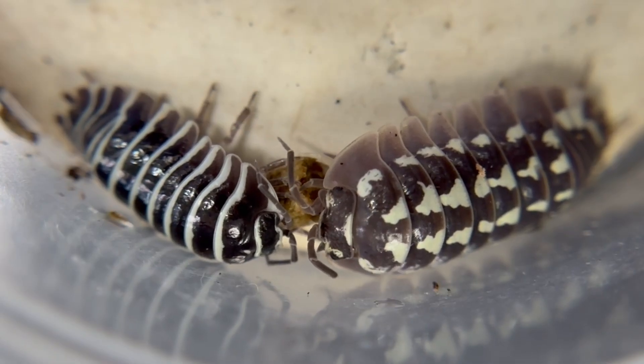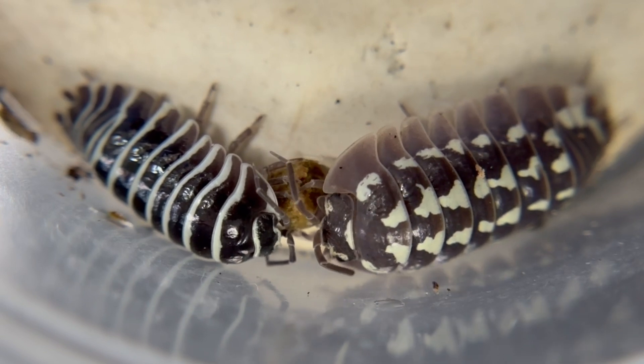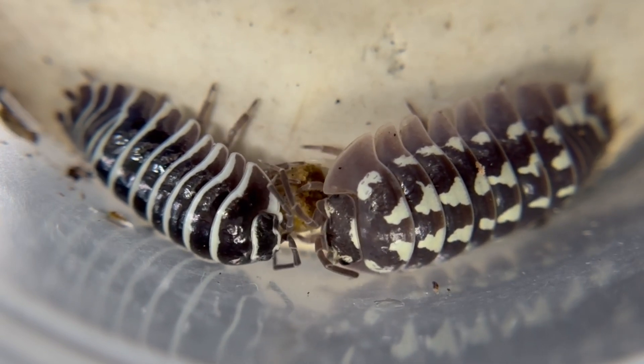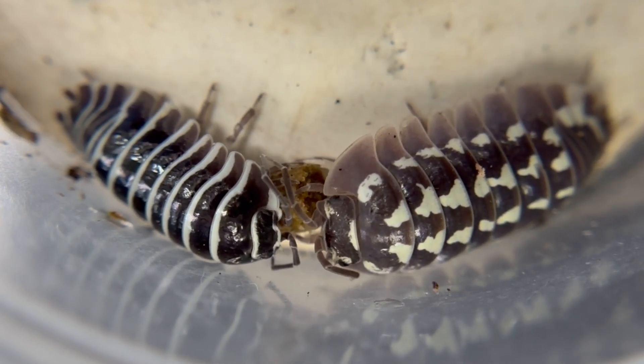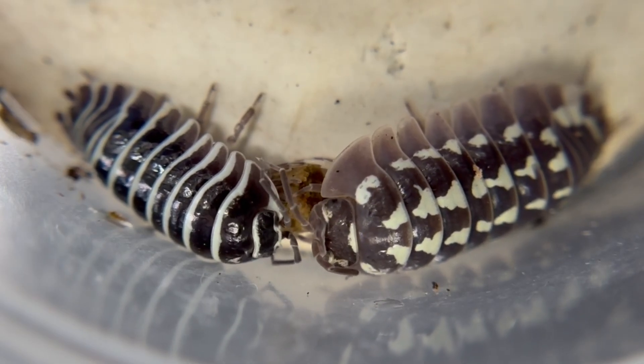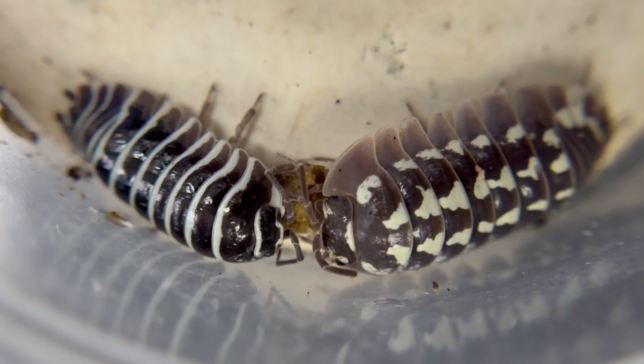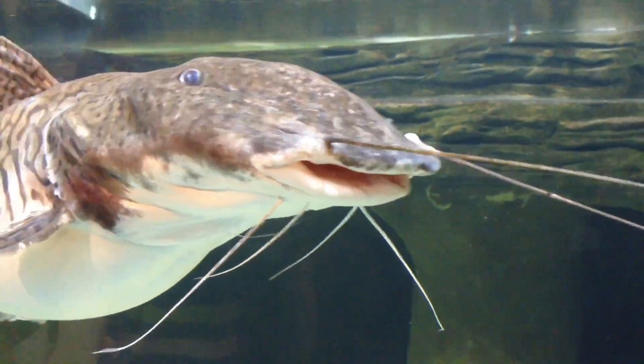Both excellent isopods. Both highly recommended for beginner keepers, and I hope you try them both out if you haven't already. Thanks for watching today. I post videos on Fridays with live streams and shorts during the week as well. Please feel free to share, rate, comment, and if you haven't already — subscribe! Tap the bell for all notifications so you don't miss my next video.